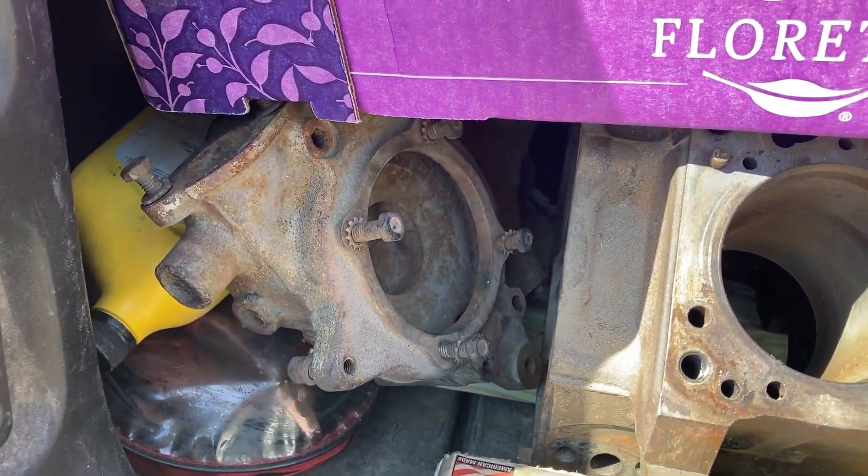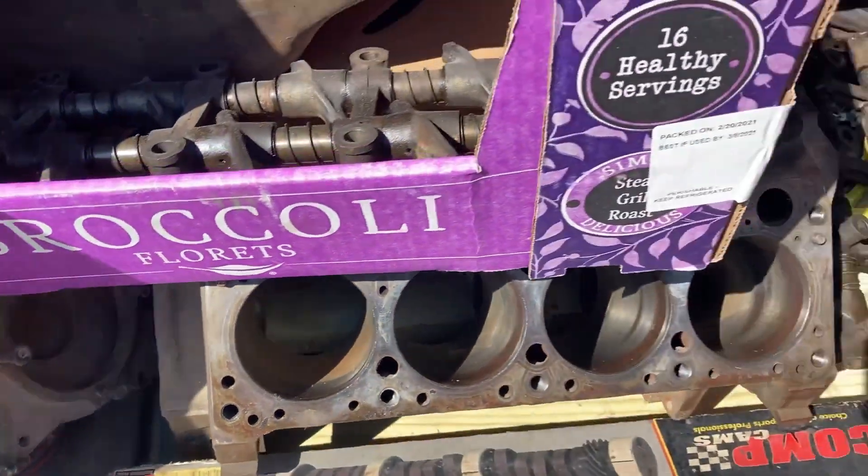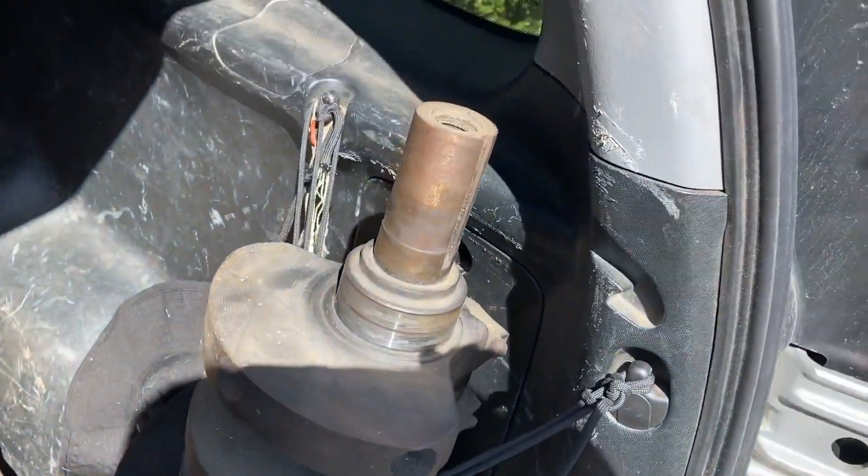It has kind of a different water pump housing, but almost all of the hardware is there which is a really good thing. The crank looks good.